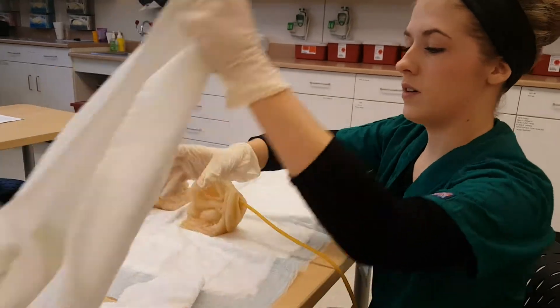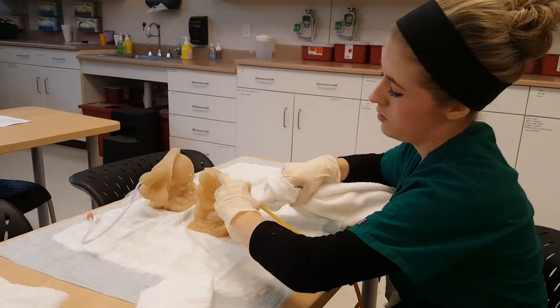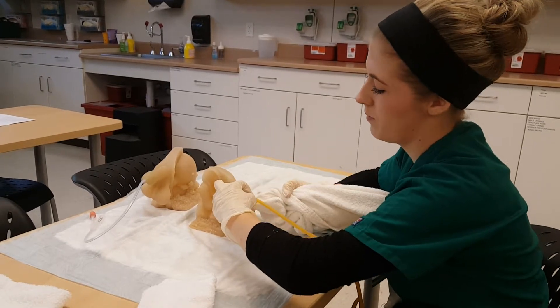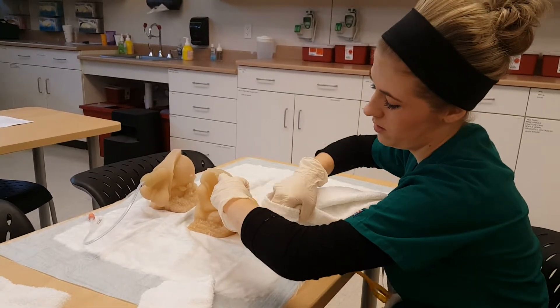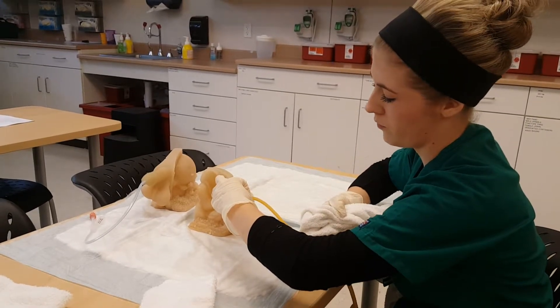And then I would dry the area — all around the catheter opening, pinching down the front three to four inches, and then drying down the back three to four inches.